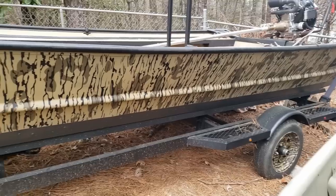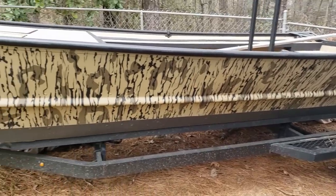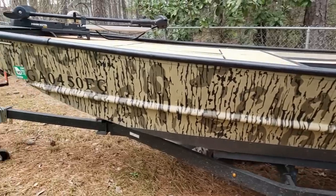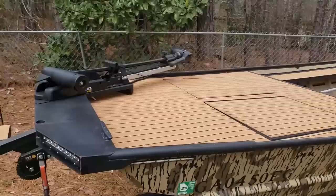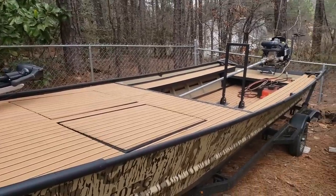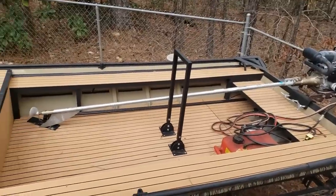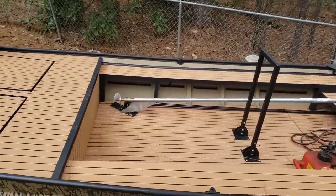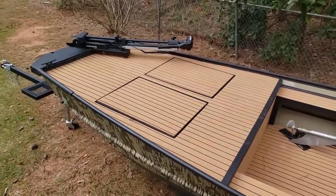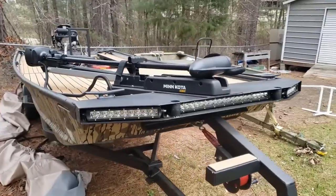This boat is a 1979 Low Industries aluminum John boat. I do not know what the thickness is of the aluminum on the bottom or the sides, but it is 16 foot long and it is 48 inches wide at the bottom. I've done a lot of work and modifications to this boat. I've got a list of everything right here that I have added and I will go through all of the weights and then give you the total weight approximately of what this boat is right now.